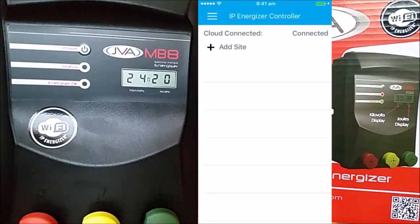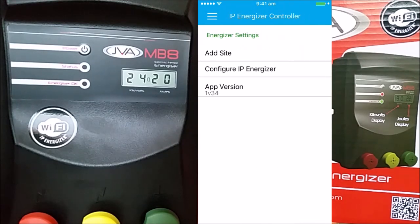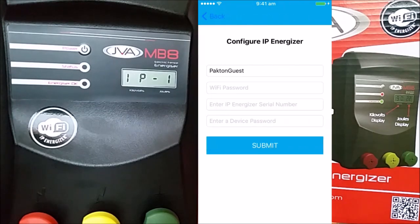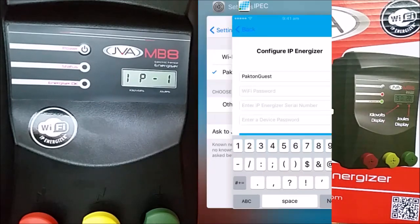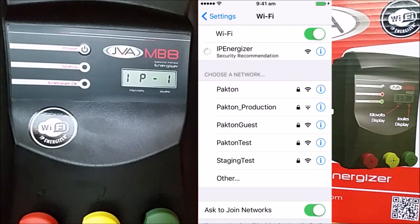Select the menu and from the menu select Settings, then Configure IP Energizer. Click back to your phone settings and select the IP Energizer Wi-Fi network. Once it's connected, go back to the IPEC application.